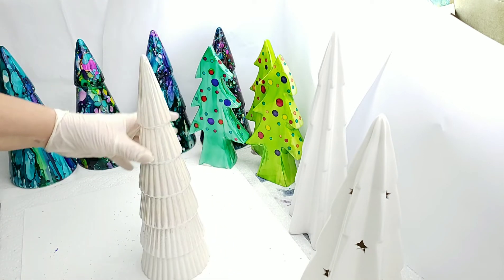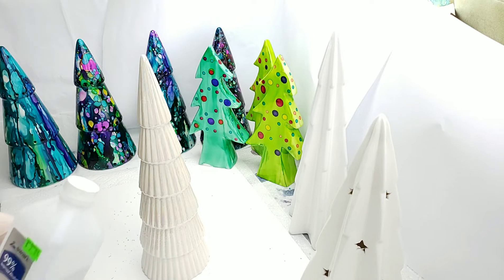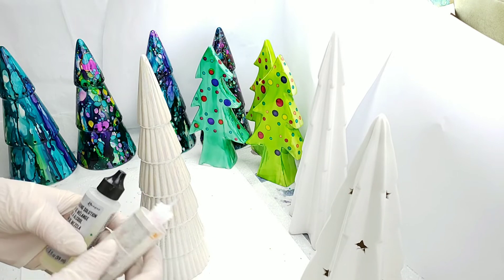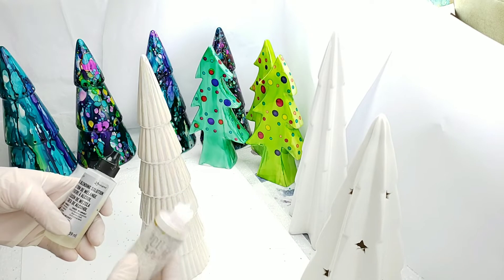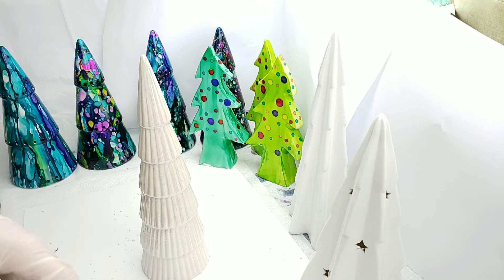I have my ceramic tree and a variety of alcohol inks. The alcohol inks I'm using are all made by Ranger and I'll have a list of the colors down below. I'll also be using 99% alcohol — I recycle my Ranger alcohol blending solution bottles and put my alcohol in them. If you don't have the 99%, you can use the blending solution.